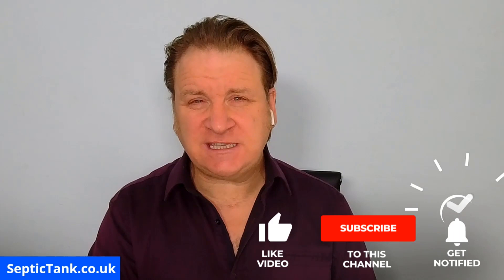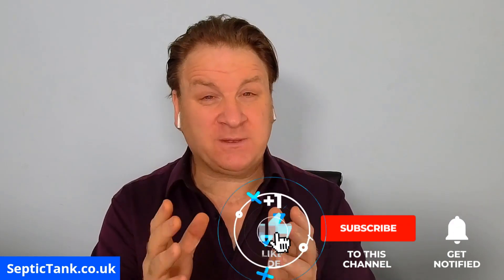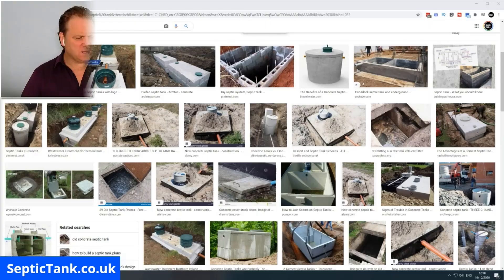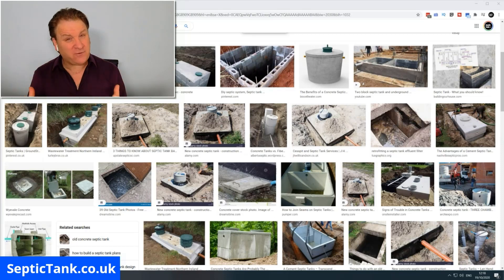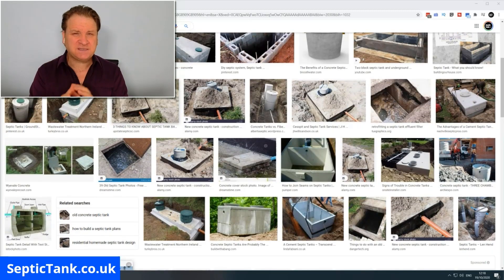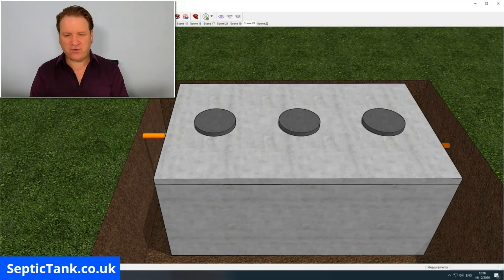Hello, Jason here, and in today's video I'm going to show you how to build, how to construct, how to make your very own concrete septic tank. Here you can see a gallery of images of different concrete septic tanks and they come in various shapes and sizes and designs — round ones, square ones, rectangular ones. One of the most popular designs people are making today, not only in the UK but also around the world, is a rectangular shaped concrete septic tank.